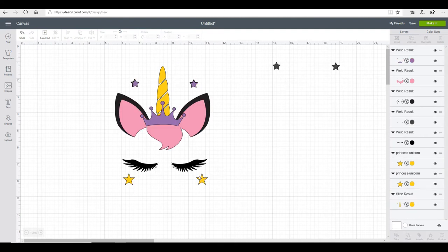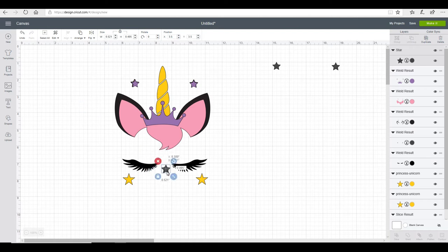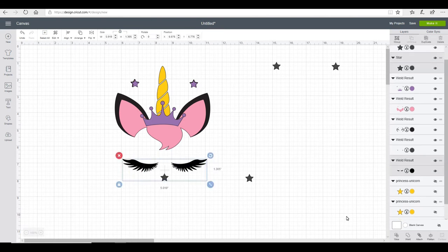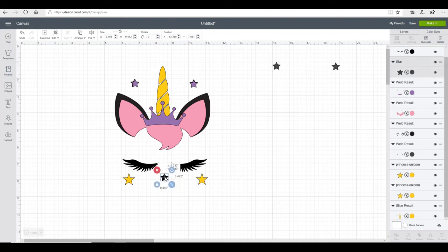With my eyelashes and my stars I don't want to use my registration marks all the way up here. So I'm going to grab another little star, reduce it down, and place it here in the middle. I'm going to click on my star and duplicate it, then hide my two yellow stars. I'm then going to highlight my eyelashes and this star and weld them. Then I'm going to add back in my two yellow stars, place this star here, hide my eyelashes, and weld this layer together.